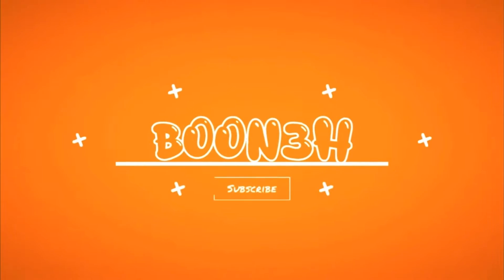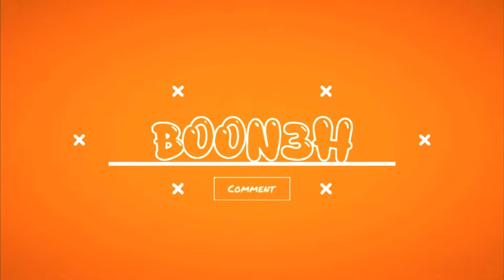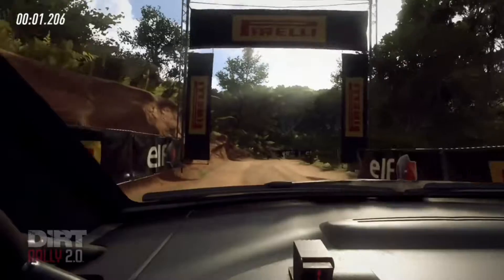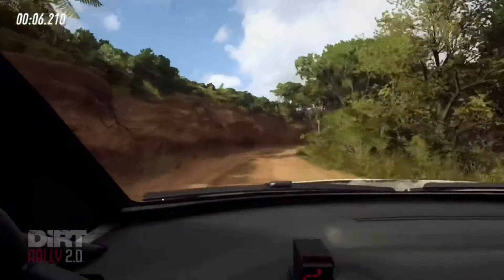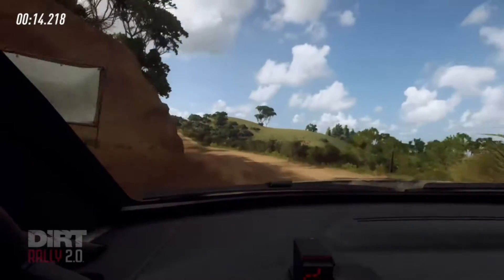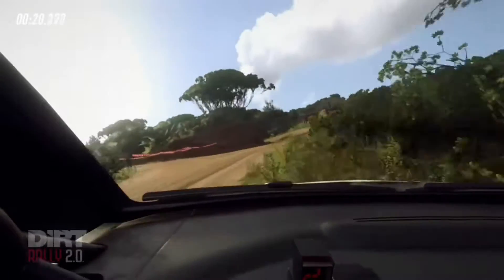One right very long, opens 30. One left tightens, 30. All left don't cut, into 3 right. Into caution don't cut 3 left, 50 over crest.